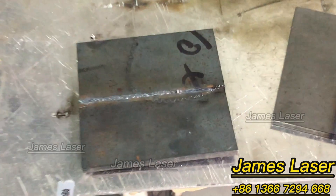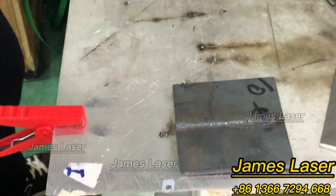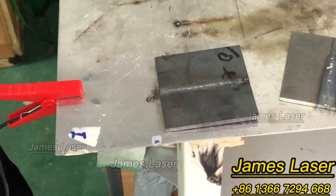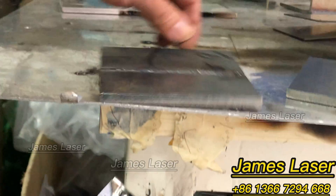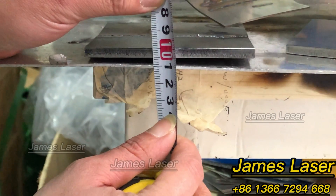Okay, now let's step back and look at the weld. You can see the plate is welded through. Now let's measure the thickness of the plates — as you can see, it's six millimeters.